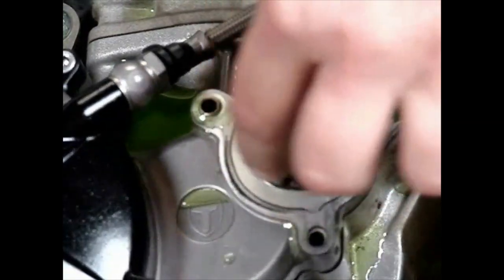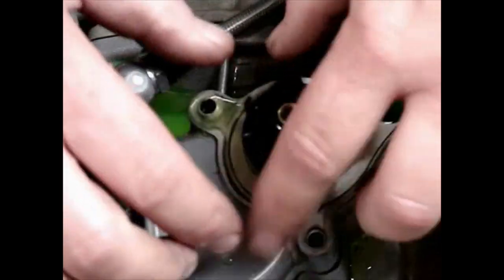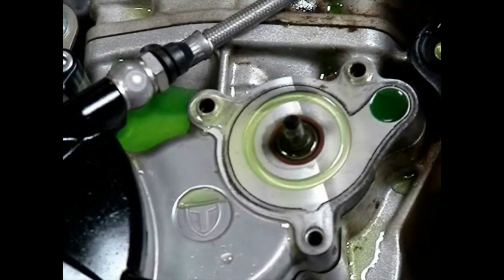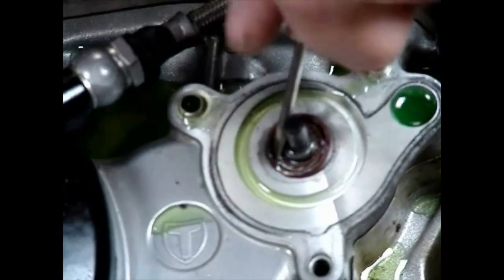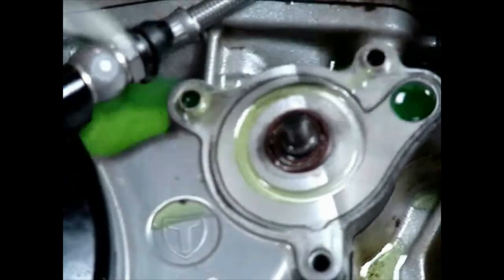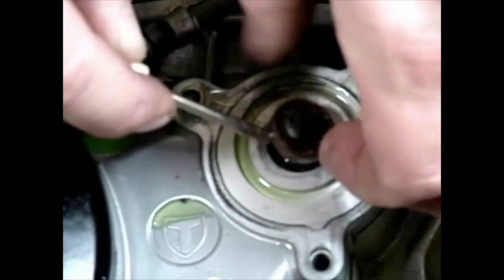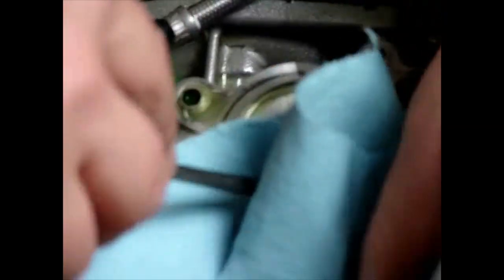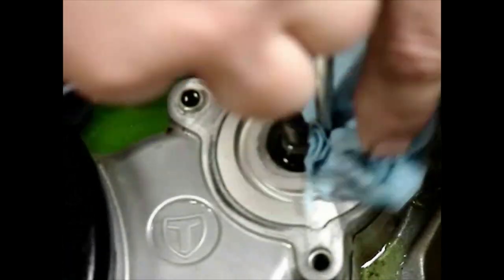Spin off the impeller counter-clockwise — just like that. It tightens as it spins into the water stream, so those don't come loose. Then with a very small screwdriver you can pick out the old seal.